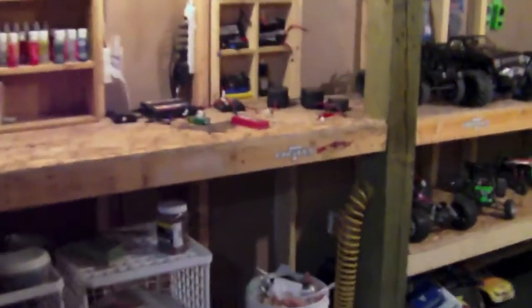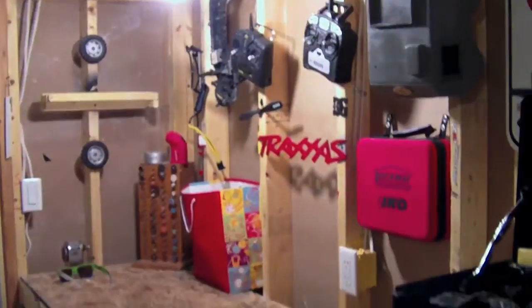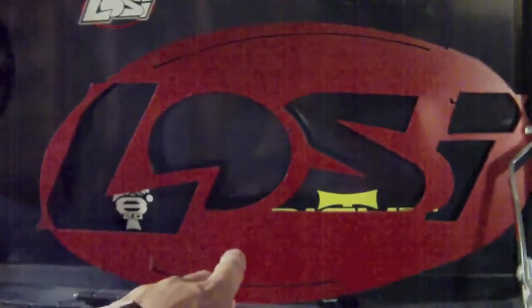Just figured I'd give you guys a quick update on some of the stuff I made in school. Here's a Losi symbol — I just painted it red because I didn't really have time to do all the different colors. Over here I made this Traxxas symbol; it's actually pretty big, about the size of my hand, and I painted it a nice red.